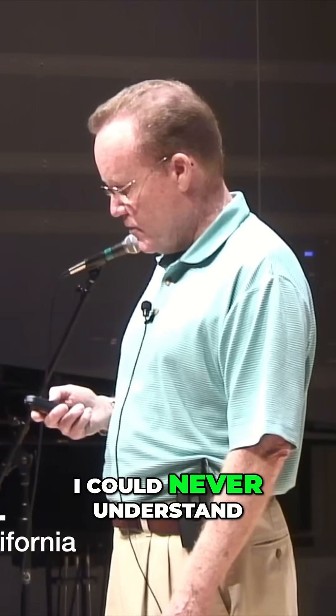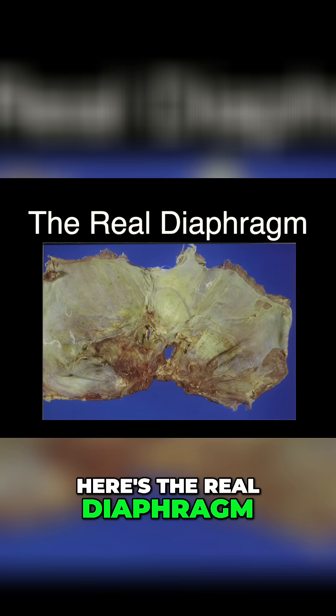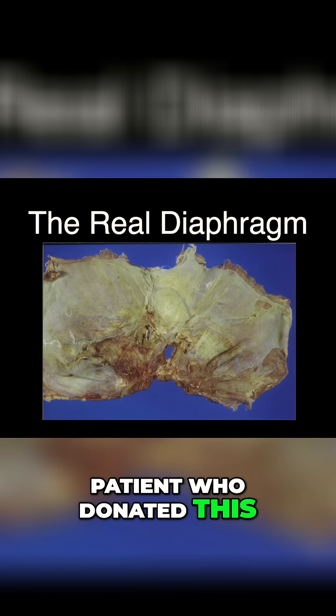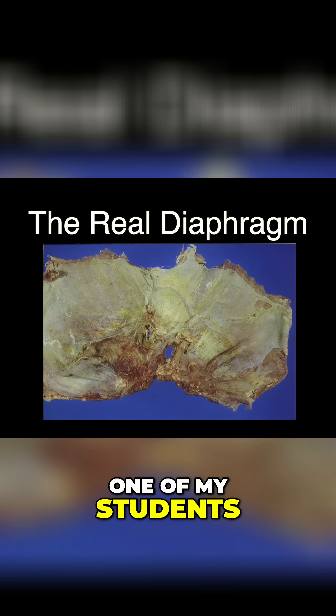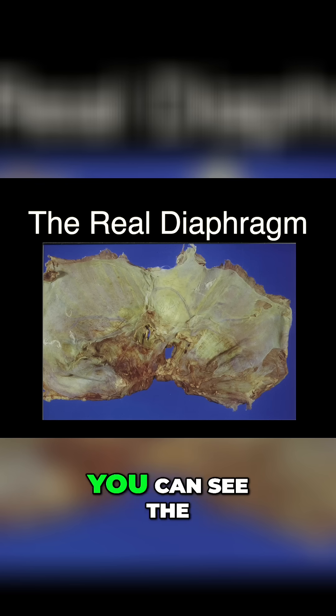What does that mean? I could never understand that, because here's the real diaphragm. This is from a patient who donated this. One of my students is a pathologist from UCLA and he made this available to us, and you can see